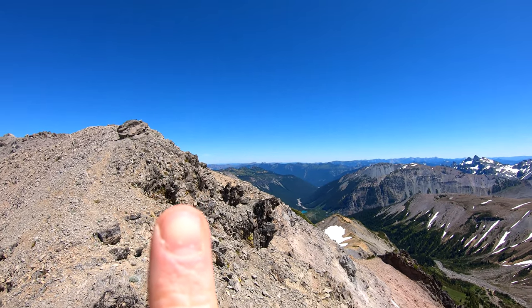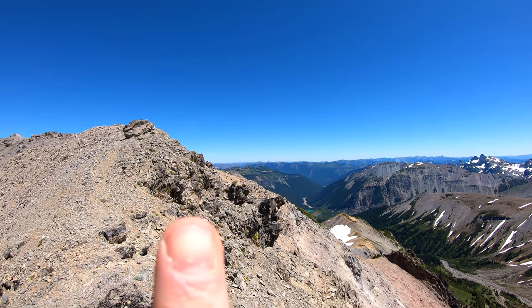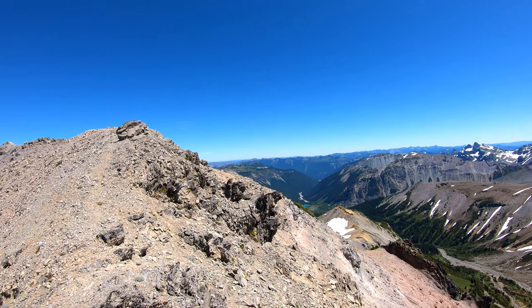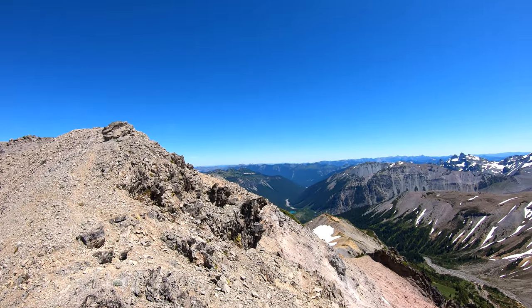Up over here is Mount Fremont where I just did my hike, one of the last videos. I did my hike there and took a sunset video there.